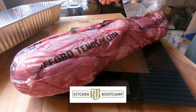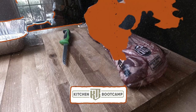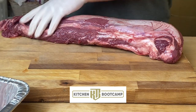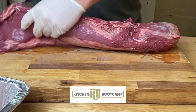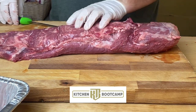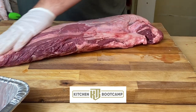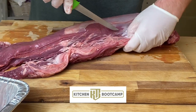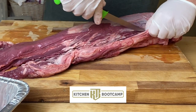One tenderloin weighs 6.4 pounds, and we're going to start breaking this bad boy down. We're saving all of our waste off to the side. That is going to allow us to see what our waste percentage is, because we want to have our yield above 55%, so that lets us know whether or not we've got a good yield. We're going to start breaking off this side chain - that piece is full of sinew and just kind of ugly bits.